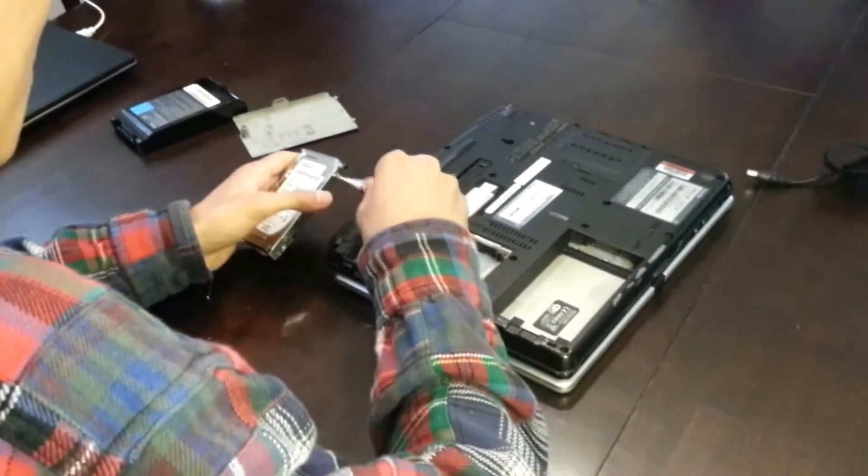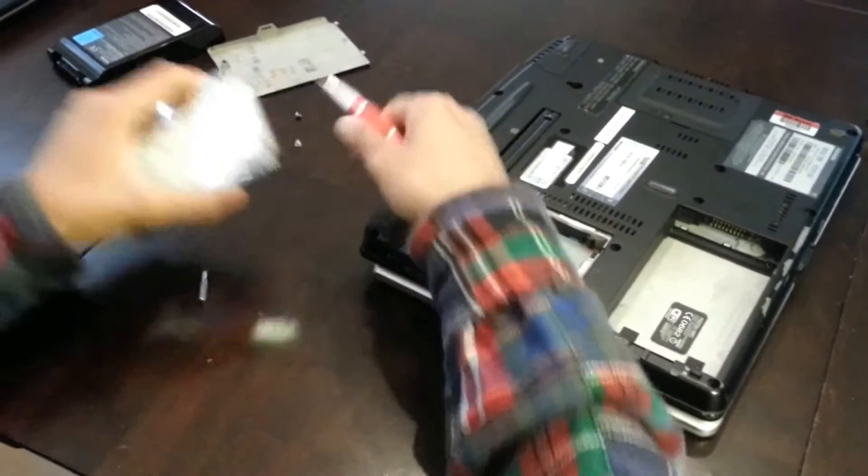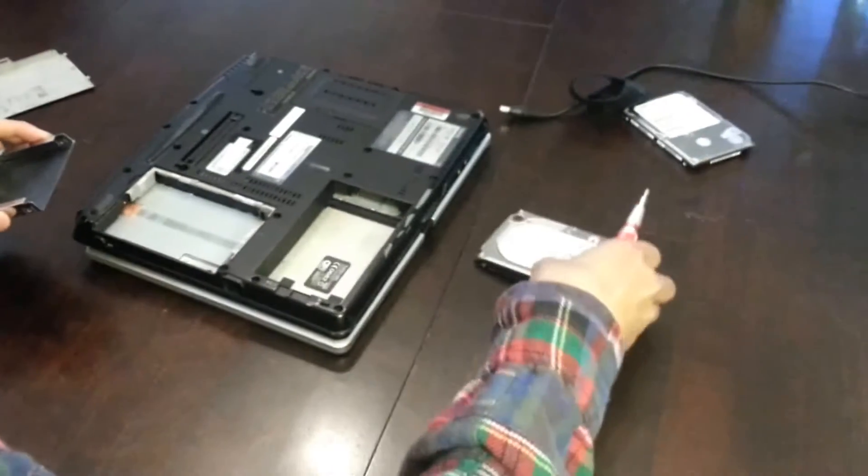Once the screws are removed, slide the hard drive out of its casing and replace it with a new functioning hard drive. Reattach all the screws.